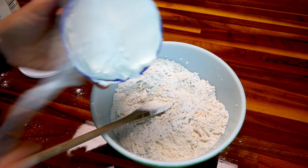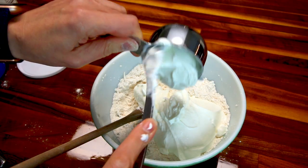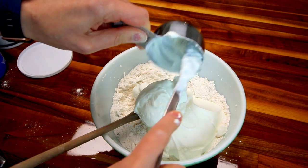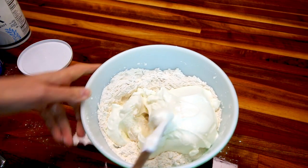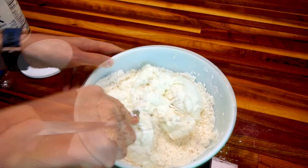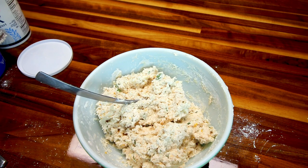Now I'm going to add in my two and a half cups of yogurt and stir this until a soft dough forms. Okay, that's looking good. Now I'm going to get out my cookie sheets and I'll show you the next step.